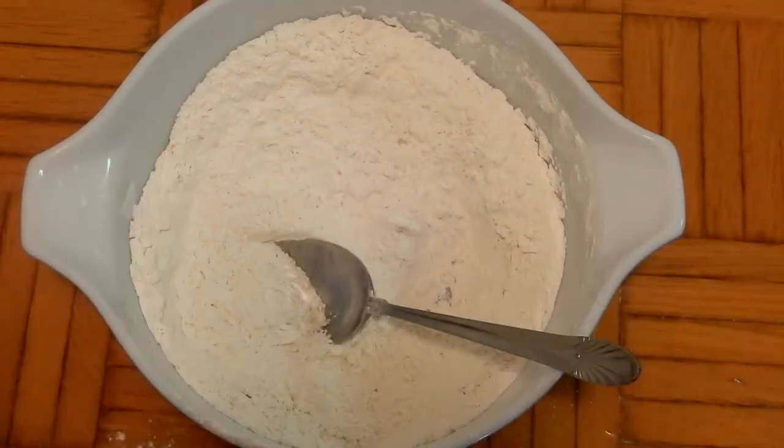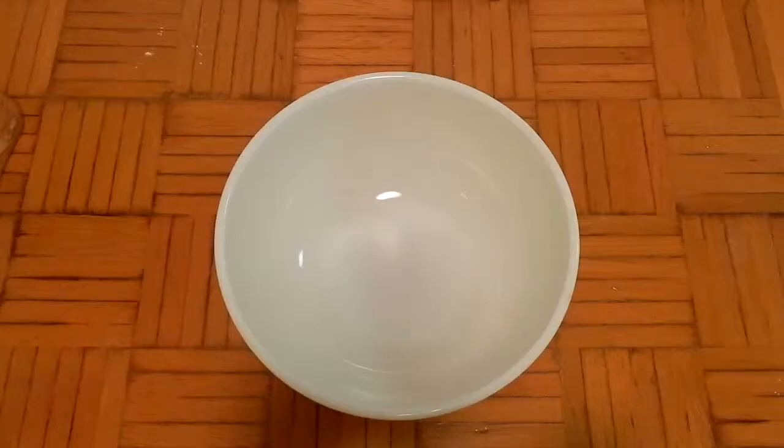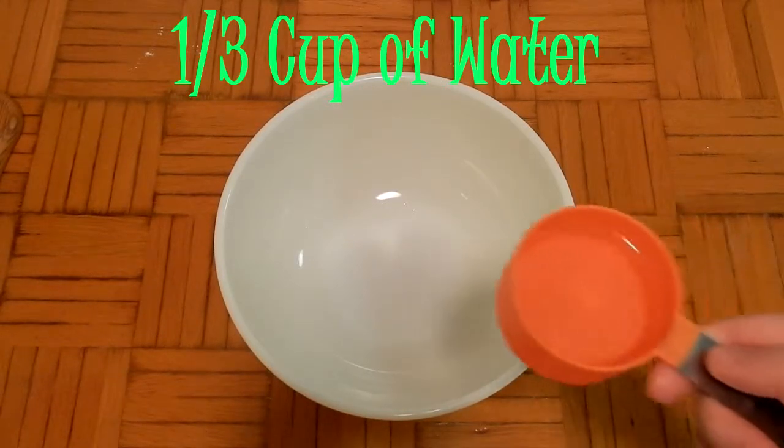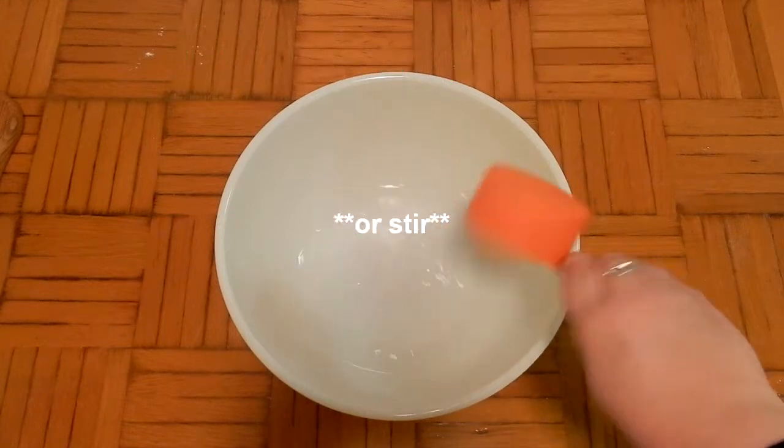Once you're done mixing your dry ingredients, you can put that aside and get a larger bowl. You're going to whisk together some water, buttermilk, an egg, and your vanilla extract.